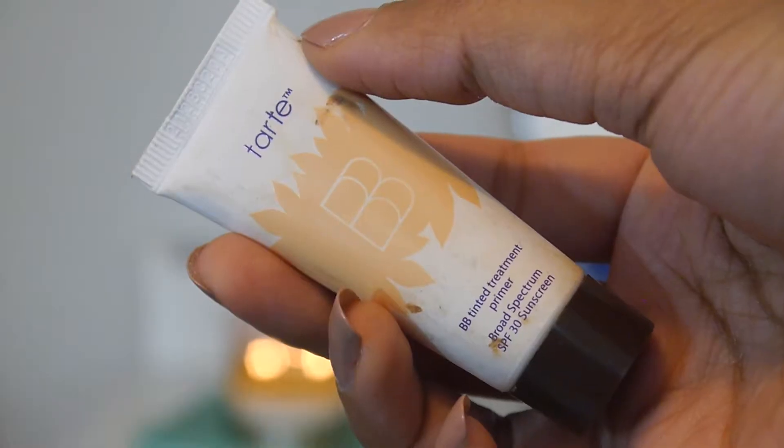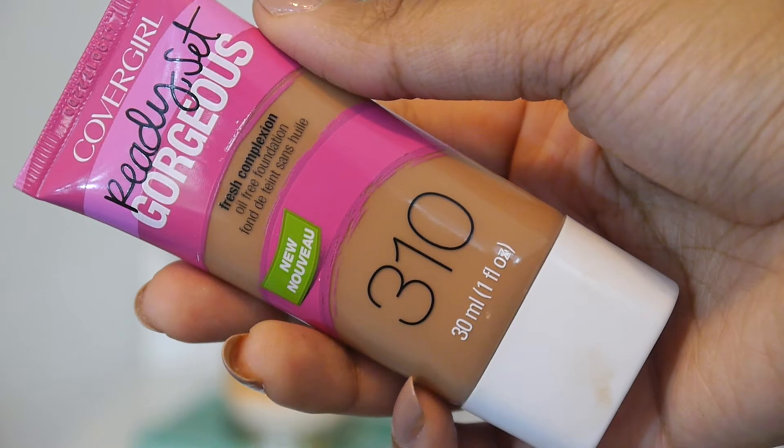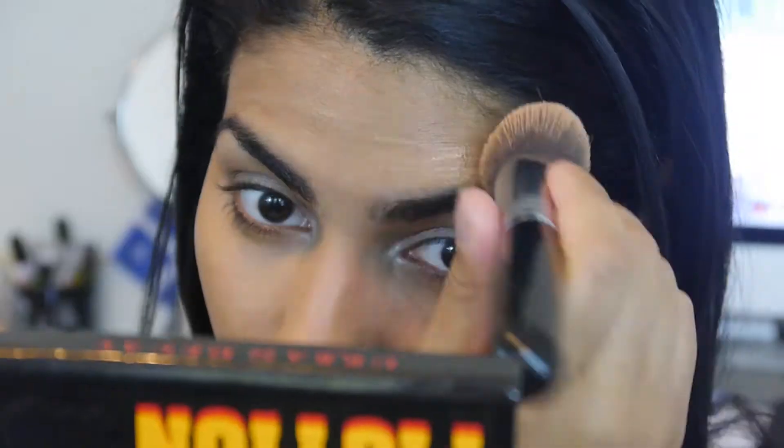I'm just going to use a little bit of primer just on my nose — that's really the only area I feel like I really need it. Then I'm going in with the Ready Set Gorgeous foundation by CoverGirl. I chose this one because it looks great in pictures and it doesn't have SPF, which is really important for flash photography because SPF can cause a white cast.